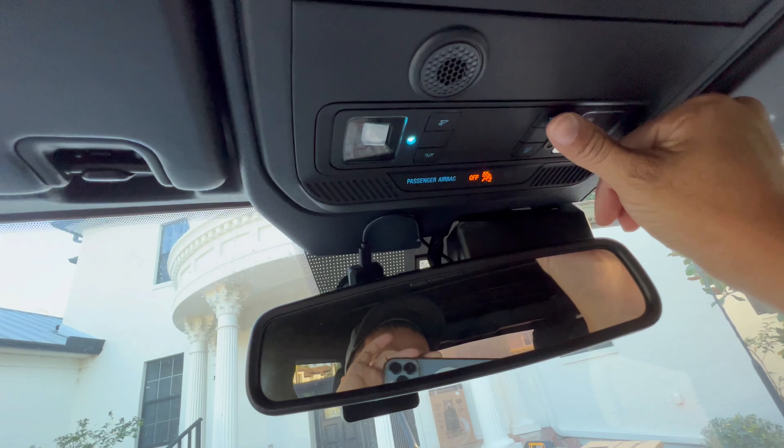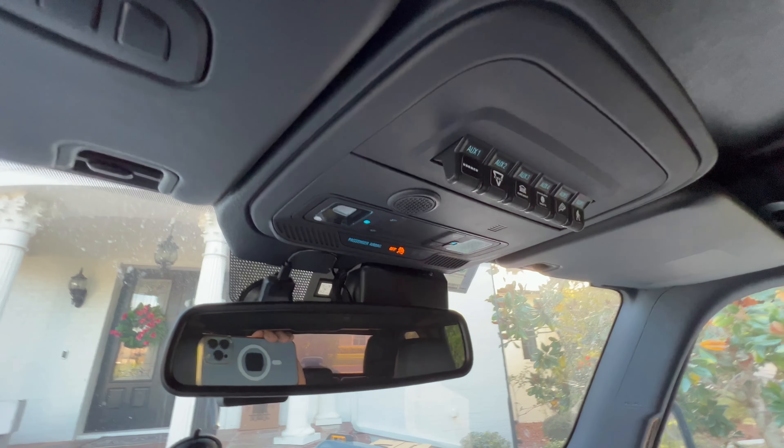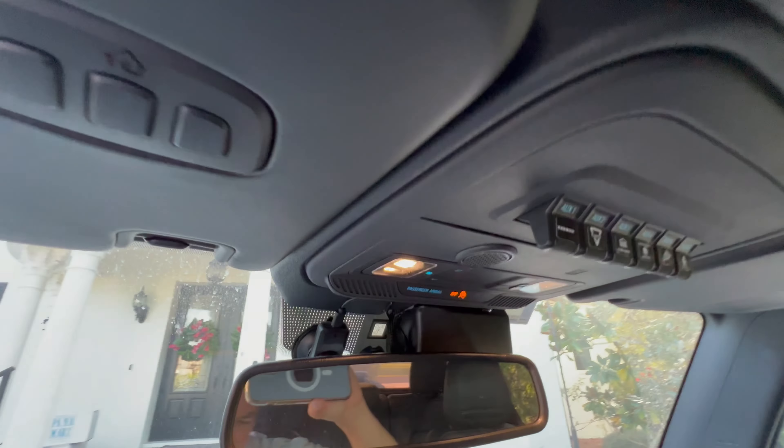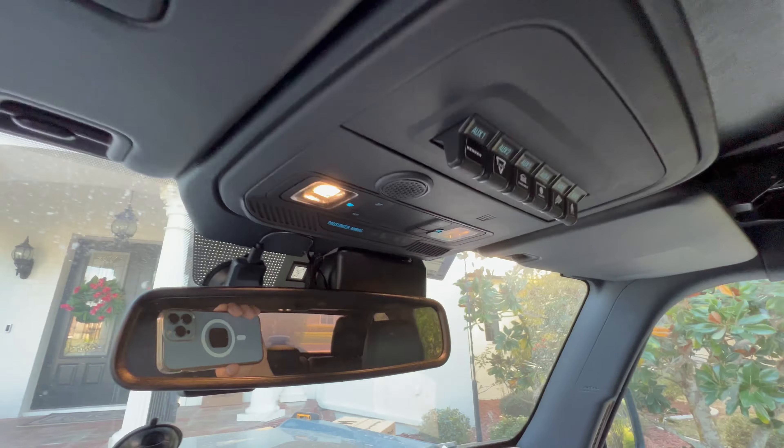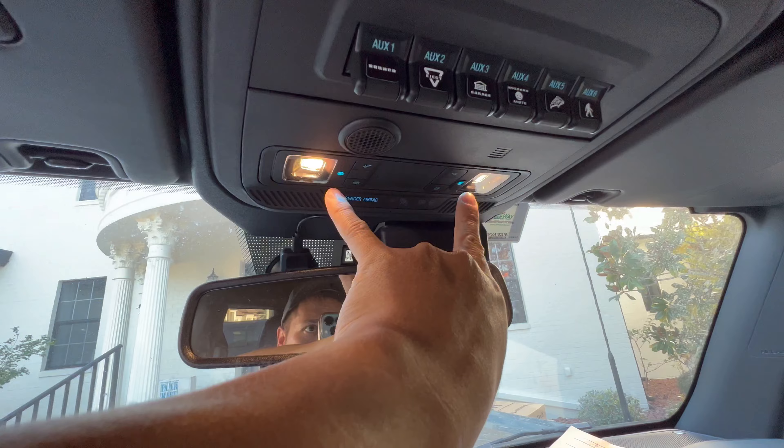You can dial in the exact amount of light you want in a second. Just clean the surface and then apply it. It already has double-sided tape on it. You will get a pair — just mount both of those.